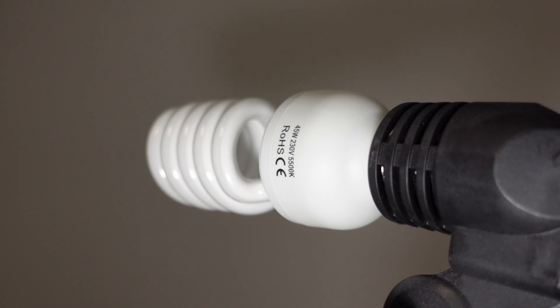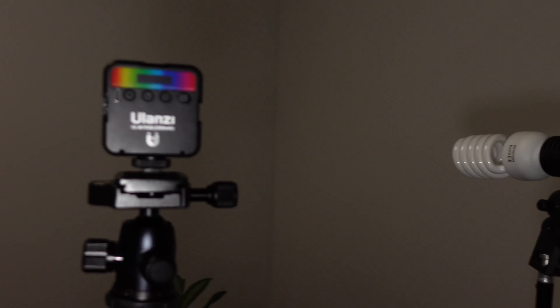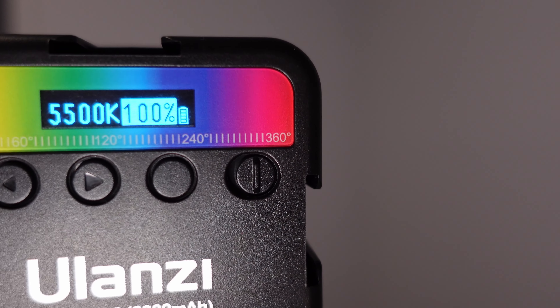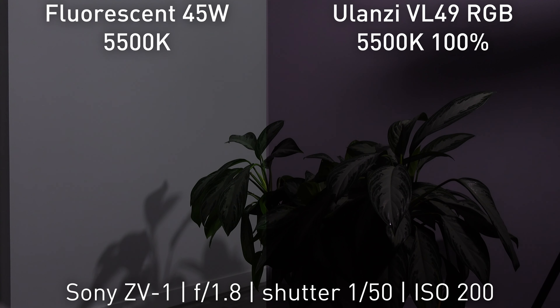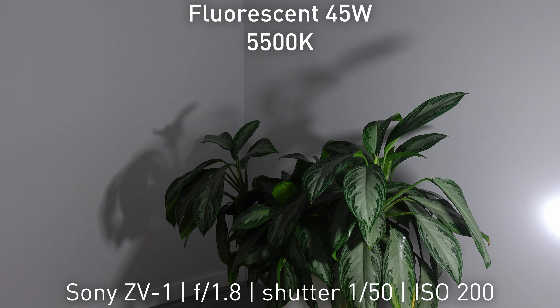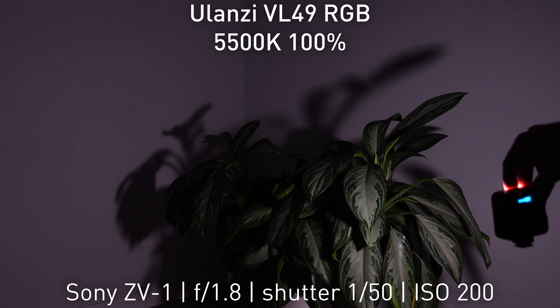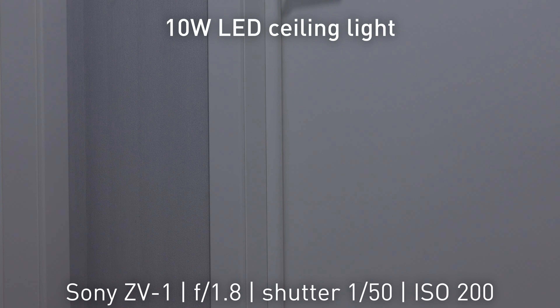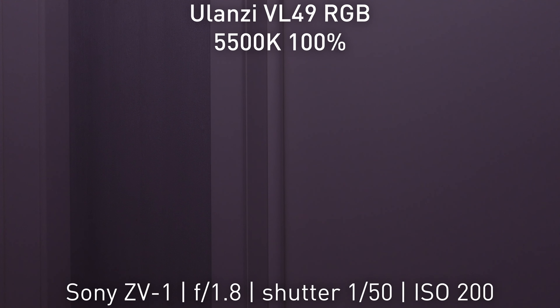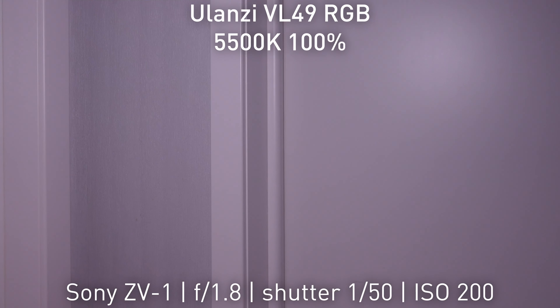Here I have a 45-watt fluorescent bulb, and the Ulanzi is set to maximum brightness at 5500K. Both lights are placed at the same level with the same camera settings for comparison. Let's also compare the Ulanzi VL49 at the same settings with a 10-watt LED ceiling light, placing the Ulanzi as close to the ceiling light as possible, then bringing it closer to the subject.